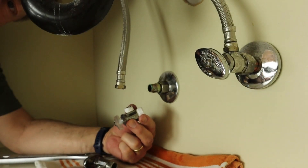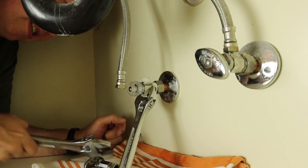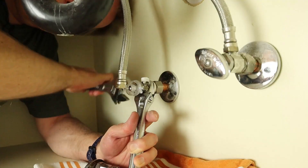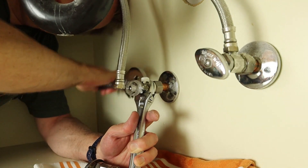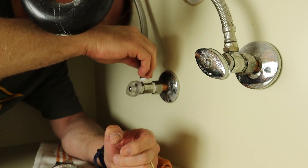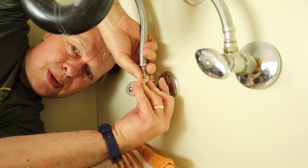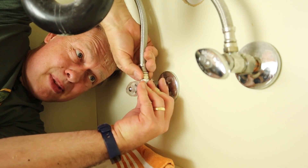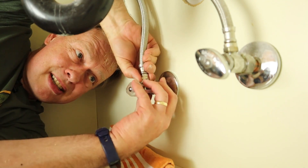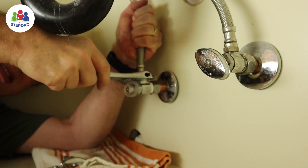Now we're going to put this back on. We want the orientation so that the outlet is pointing up. Get it started by hand, and then start torquing it down while holding the crescent wrench. Same thing with the other fitting — get it started by hand, then tighten with the wrench. If you just try starting with the wrench and cross-thread it, you're likely to strip it. It's easier to tell when you're cross-threading if you start by hand. Now we'll just tighten it the rest of the way.